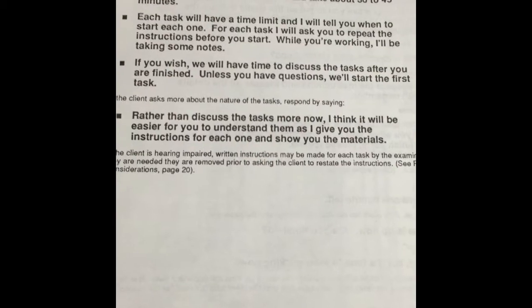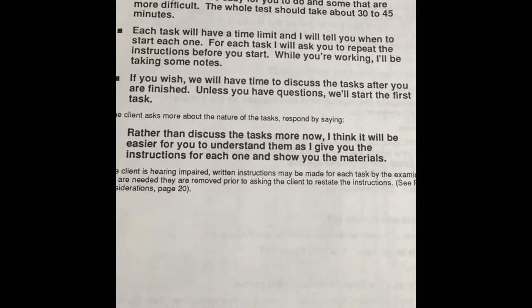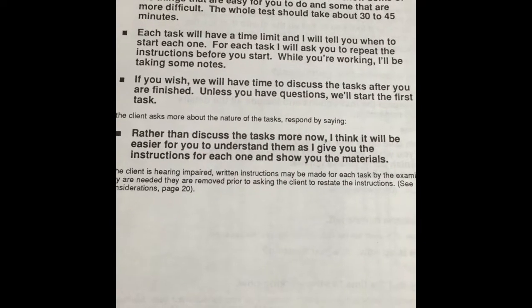While you are working I'll be taking some notes. If you wish, we have time to discuss the tasks after you are finished. Unless you have questions, we will start the first task.